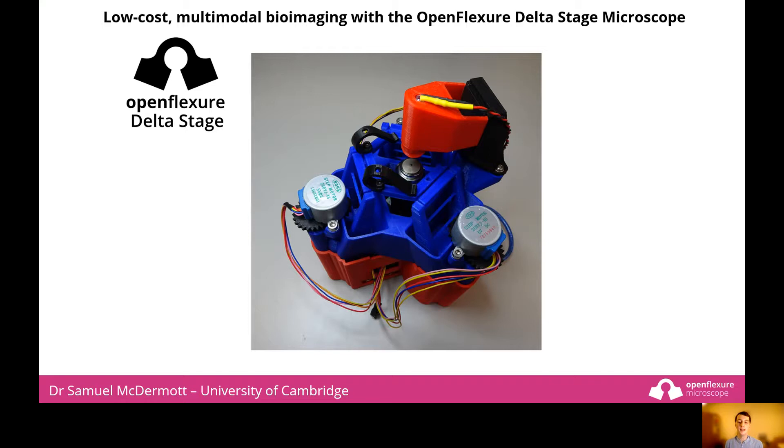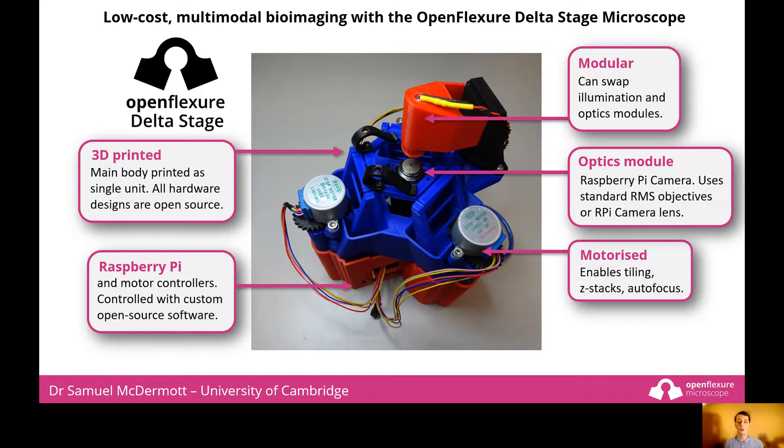You may be familiar with the OpenFlexure microscope, which is already starting to make an impact around the world. Here we present the OpenFlexure delta stage, a variant of the OpenFlexure microscope. Its low cost and small size make it suitable for a researcher to have on their lab desk or in an extraction hood.